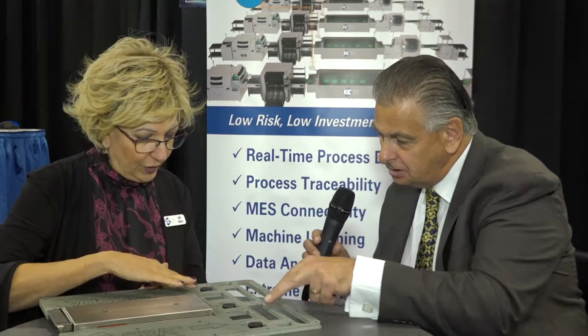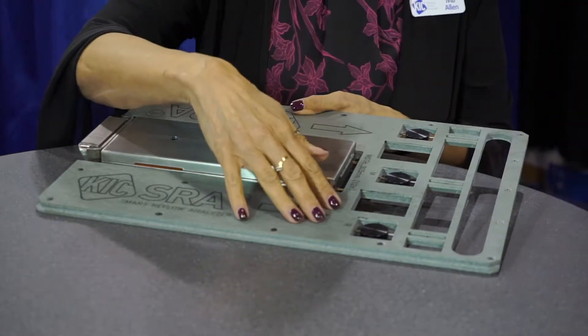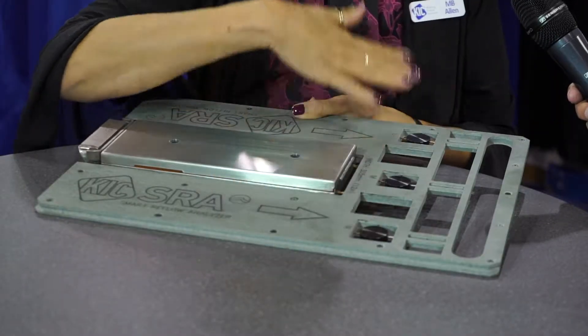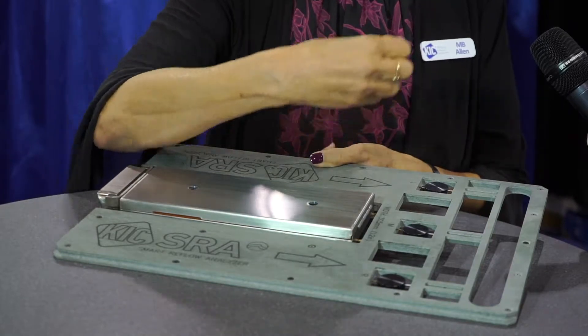We also have the weighted TCs. These are weighted so that you have mass to them, which helps you see the heat more closely to the product. It measures the ambient heat in the oven with very consistent temperature readings — there's a consistent mass to it. So when you run it again and again you're able to compare run to run to see if there are any changes. We call these mass TCs. The other sensors here are specific to air — so that's your balance: your air TC versus your mass TC.